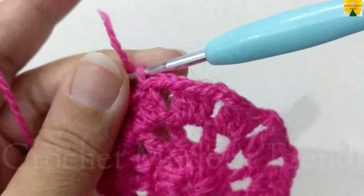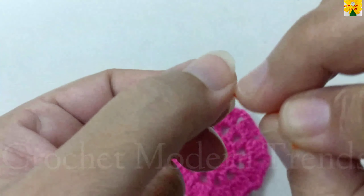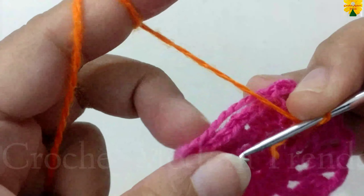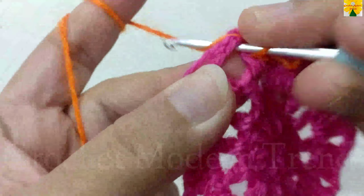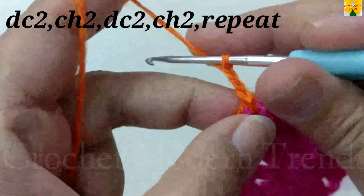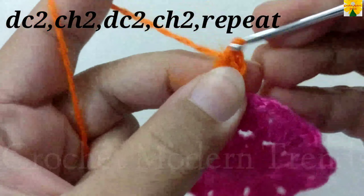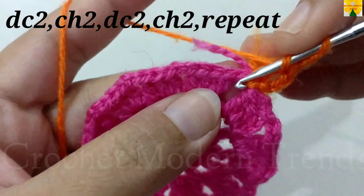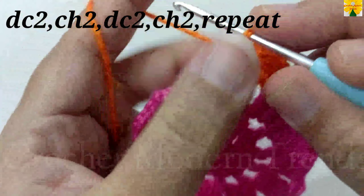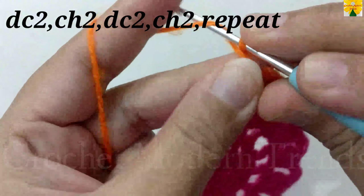We have to cut the yarn because we are going to add yarn of color B from the next round. Pull through tightly. Begin with a slip knot and join the yarn into the chain space of 2 with slip stitch. Chain 1, 2, 3, which counts as a double crochet. Into the chain space of 2, double crochet 2, chain 2 for chain space. Into the same chain space of 2, double crochet 1, double crochet 2, chain 2 for chain space.